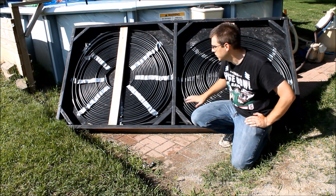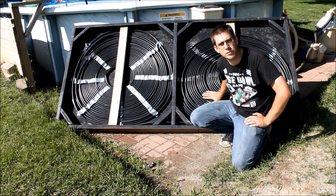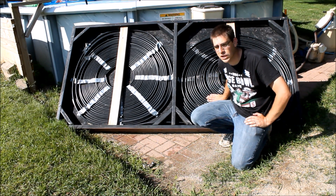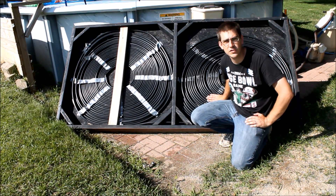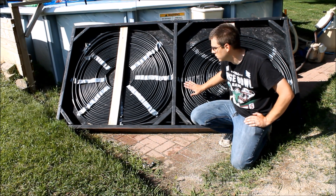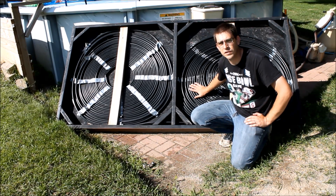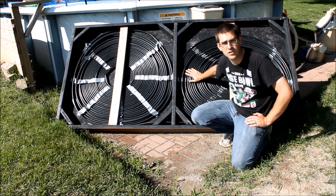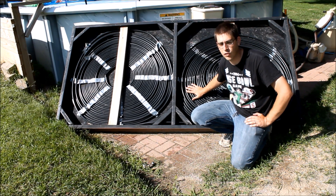You'll notice a big difference in the way this looks right now compared to the thumbnail picture and the pictures I showed at the beginning of the video. Those pictures were taken right after this was built, when it was all nice and circular. I wanted to show this as a reality of what happened over the last year with this pool heater, and give you some advice on how I'm going to go about fixing it. I haven't had a chance to do it yet this year, but I wanted to get this video out before the summer was over.